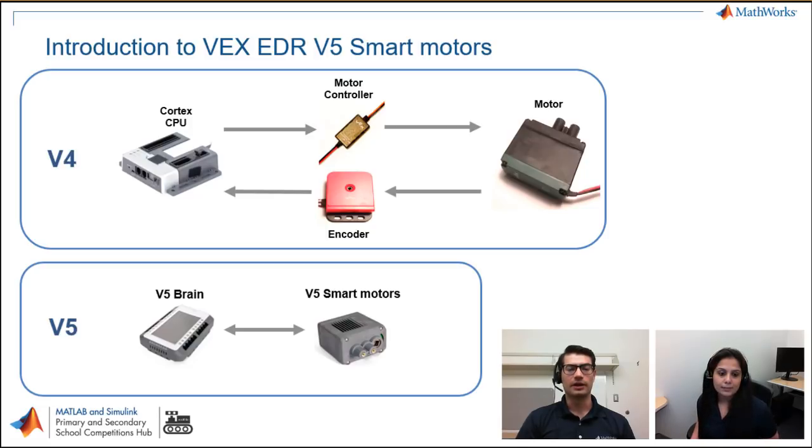When using V4 systems, if we wanted to perform any type of closed loop control with the motors, not only did we need all that setup, but we also had to develop logic in our programming to implement it. Is that the case in the V5 system as well? In V5, the algorithms are inside the motor. I'll be showing you how we can have different velocity and position settings and how we can change those algorithms with Simulink block models. The smart motors already have pre-programmed algorithms that we can take advantage of — we don't have to create any new algorithms.